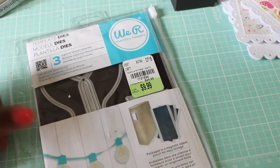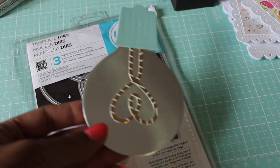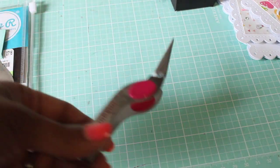The last one I wanted to share is the light bulb die that I picked up — that's what it looks like cut out. I just wanted to show you guys; I'm not sure if I shared this before, but I'll go ahead and share it again.